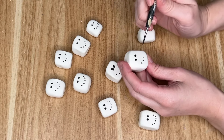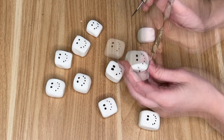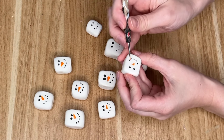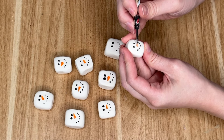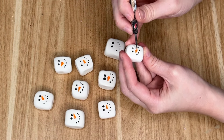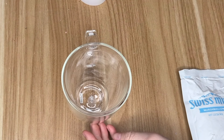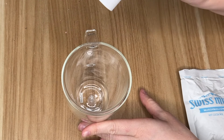I let the snowman marshmallows dry for 48 hours before continuing on to painting their faces. I used black paint for the coal eyes and the smile, then went in with some orange paint for the carrot nose and let those dry overnight. The clay was almost completely dry after 48 hours, but I gave it another 24 hours to really make sure everything was dry before styling.